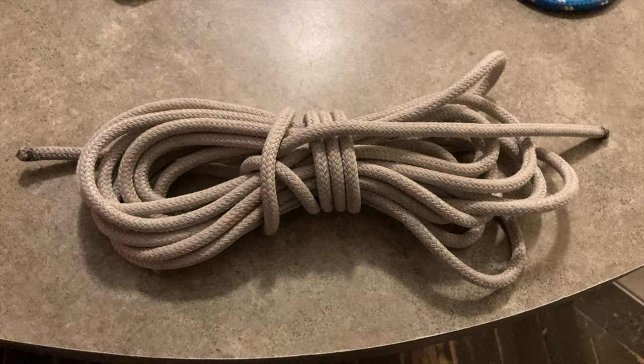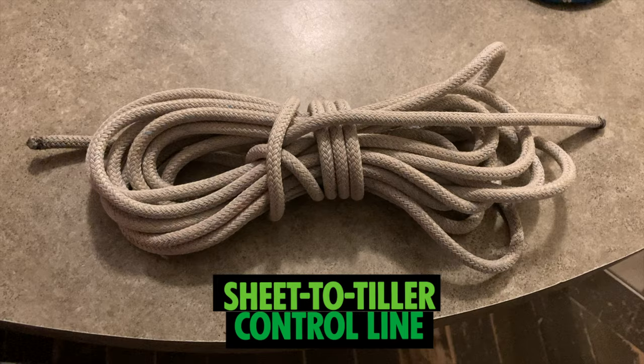There are four different pieces of equipment that you're gonna need in order to self-steer your sailboat using the sheet-to-tiller method. The first thing you're gonna need is a 20-foot quarter-inch sheet-to-tiller line.